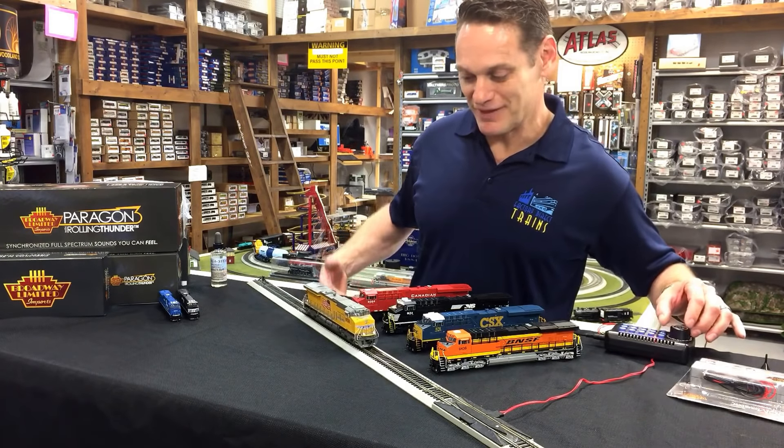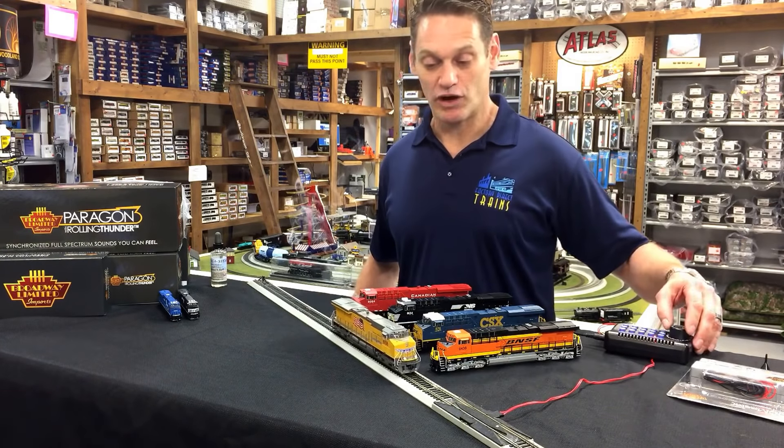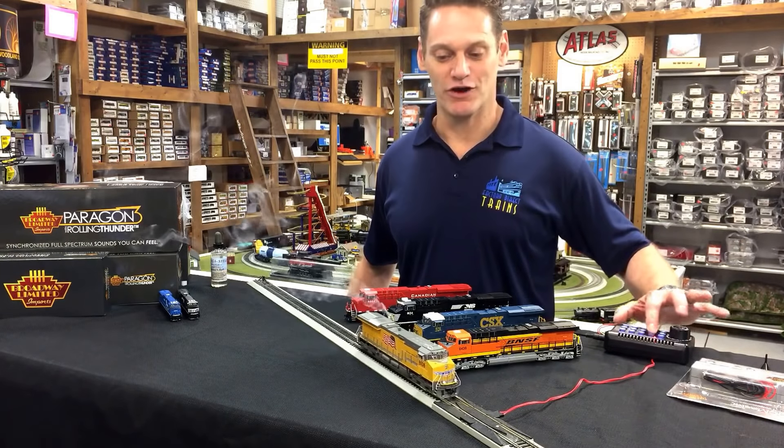You can see the smoke coming out of there — that's completely adjustable. You can control how much smoke comes out while it's moving or while standing still. These are just great locomotives.